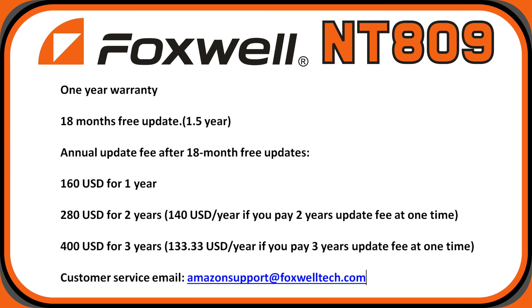The Foxwell NT809 details: it has a one-year manufacturer's warranty and 18 months of free updates. The annual update fee after the free period is $160 per year for one year, $280 for two years — which works out to $140 per year — or $400 for three years, which works out to $133 per year. For any tech questions or questions about the tablet itself, you can contact customer service at amazonsupport@foxwelltech.com.